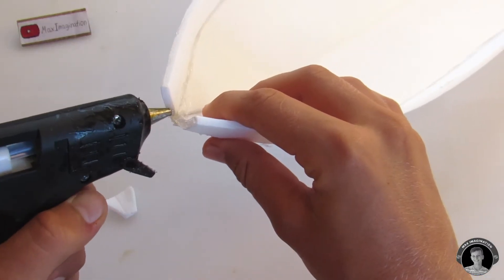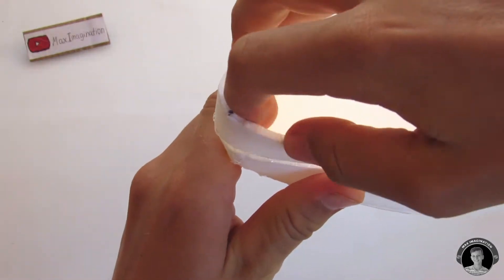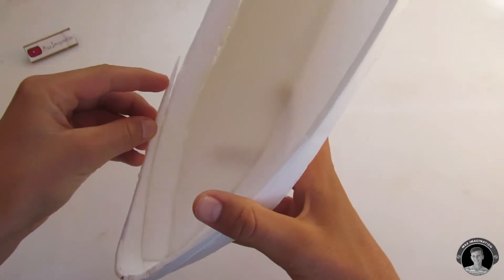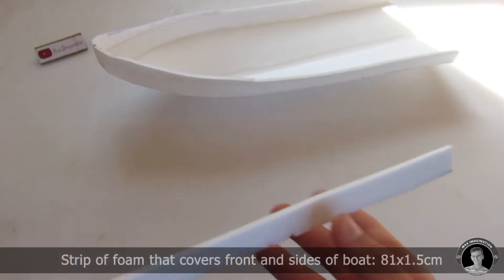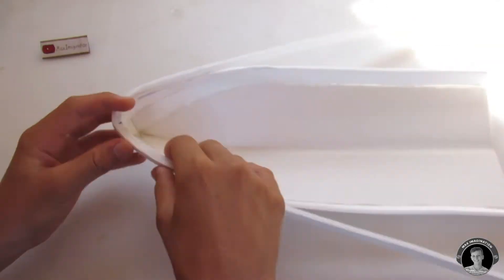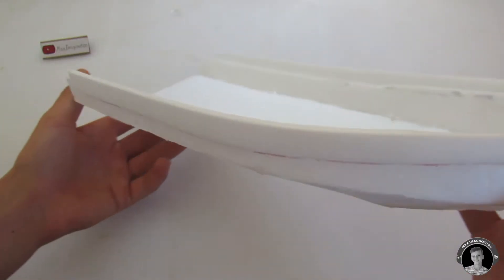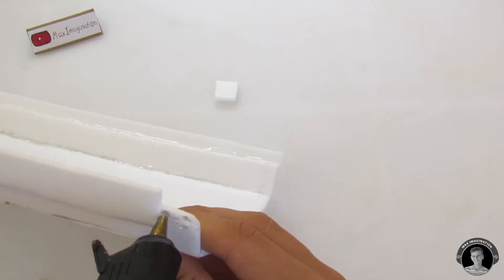To cover up that gap in the very front of the boat, be sure to glue in a little piece of foam that sort of looks like this. Using a bit of hot glue, mount this piece of foam to the front or the bow of the boat, kind of elevating the bow and giving it more of a panga boat look. From some of the pieces I cut off earlier, I found an 81 by 1.5 centimeter strip of foam which I'll now glue around the whole boat — mainly for looks but also to elevate the boat a little bit higher. If your foam strips weren't long enough to wrap around the whole boat, be sure to glue on some additional pieces to cover up those gaps.